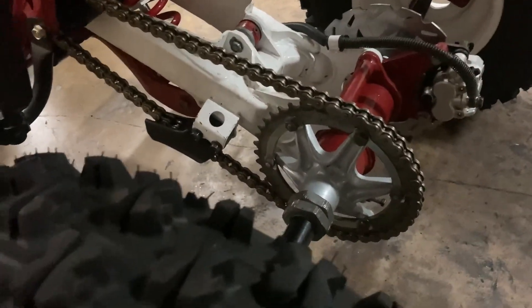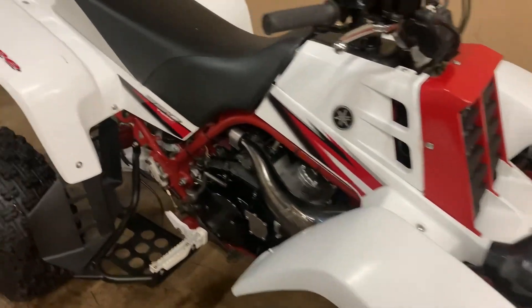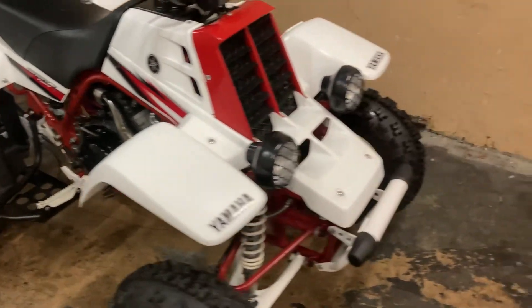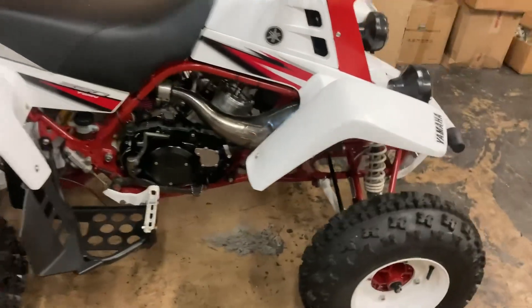As y'all can see, got the sprocket on. Got the sprocket on, the chain nice and tight on the sprocket. This bike was missing a lot of small, crazy stuff. I also had to rerun the electrical wire to the stator and the wire harness and everything, because they had the wires close to — actually touching — the pipe. We could have burnt the whole wire harness. They also had the head wire touching the pipe tube.